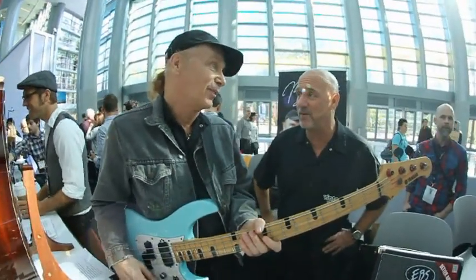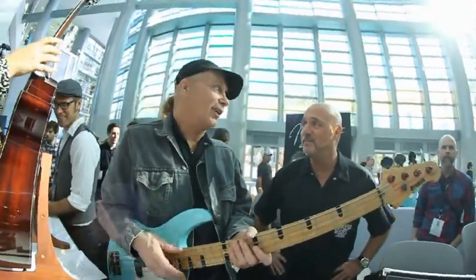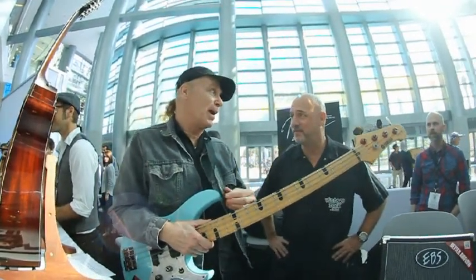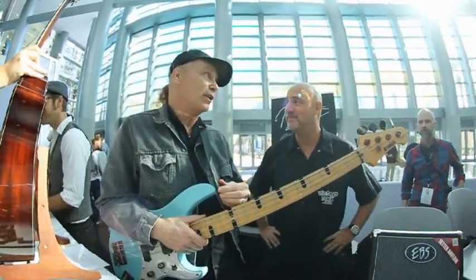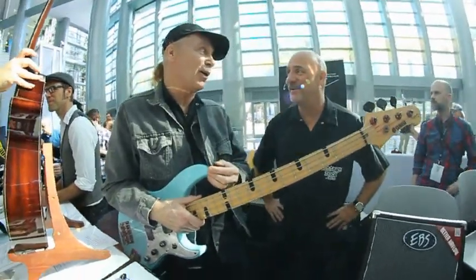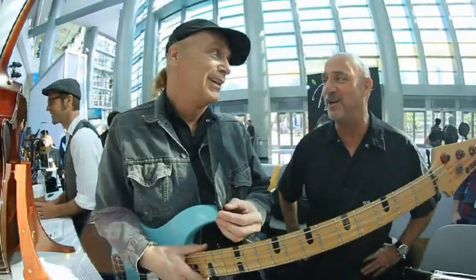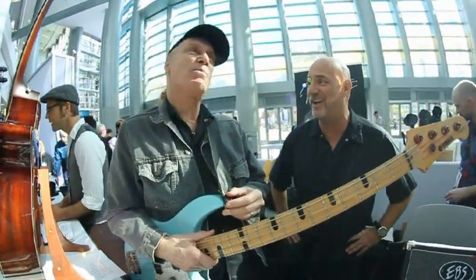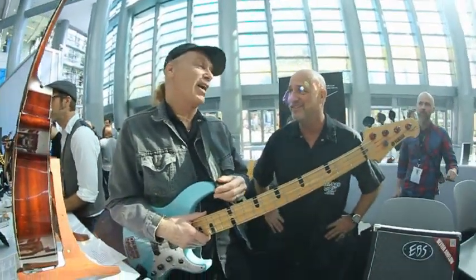Are you playing at NAMM this weekend? No, just hanging. But I'll be at the Lucky Strike Lounge tonight for the free jam — it's their one-year anniversary so it's going to be crazy. You guys made a lot of waves putting the David Lee Roth band back together just a month ago — they shut the place down. It was out of control.